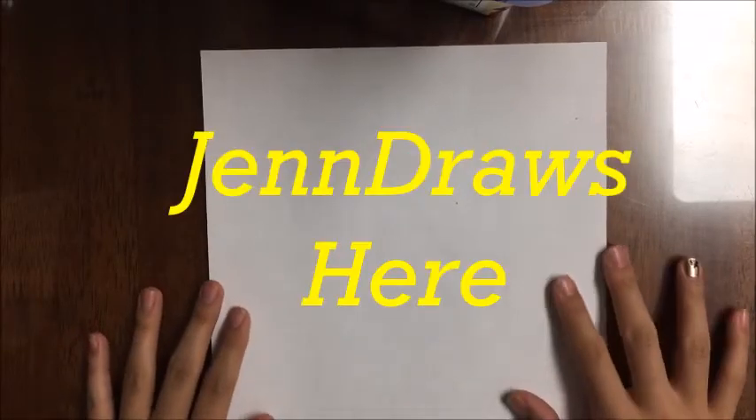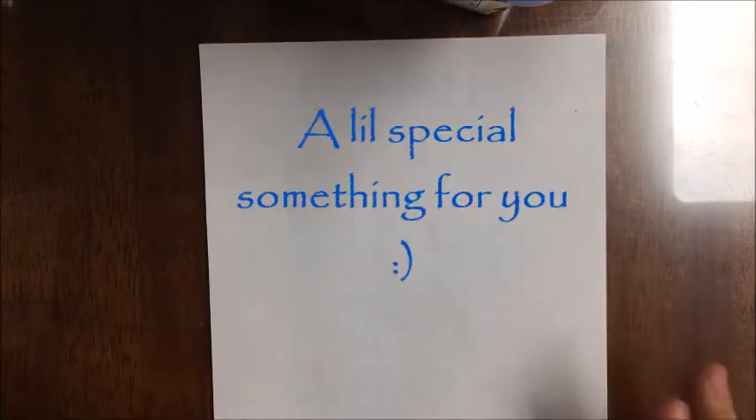Hello fellow earthlings, Jen Draws here and today I'm going to be drawing a little special something for you.